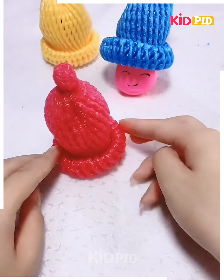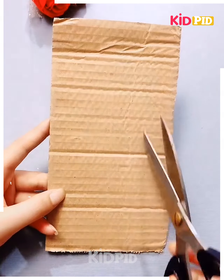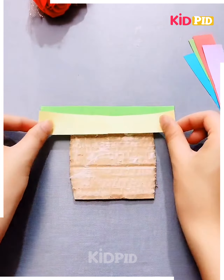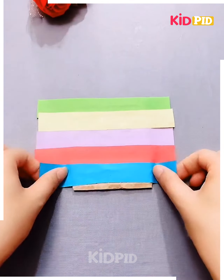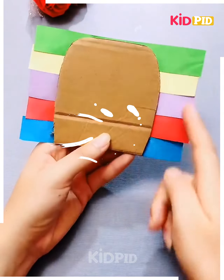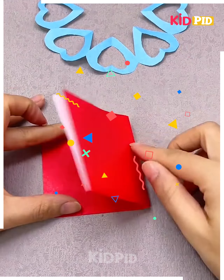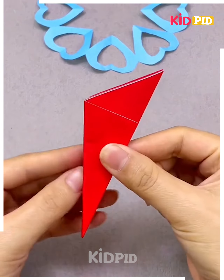Now get a cardboard, paste colorful sheets on it one over the other, cut them beautifully and your ice cream is ready — isn't it cool? Now get the red colored sheet, cut the shape like this.